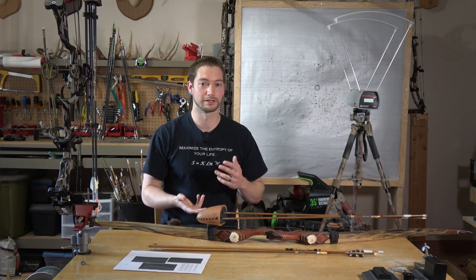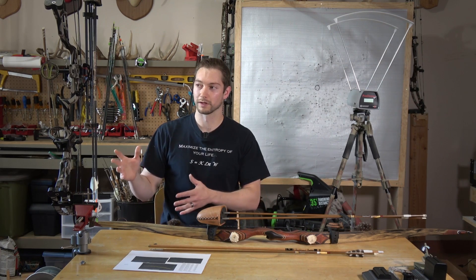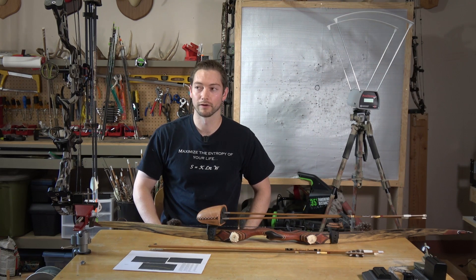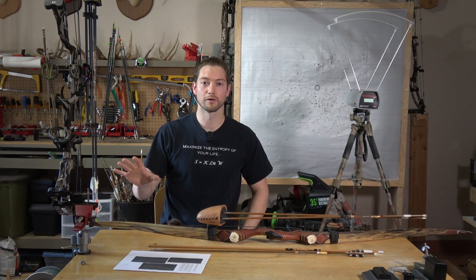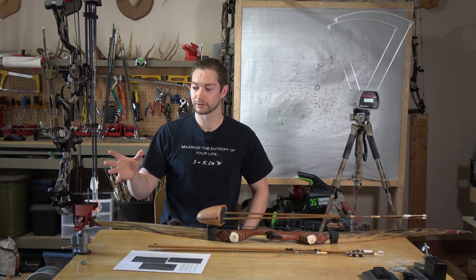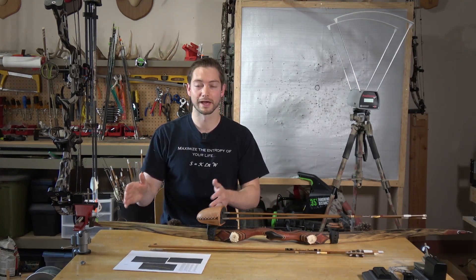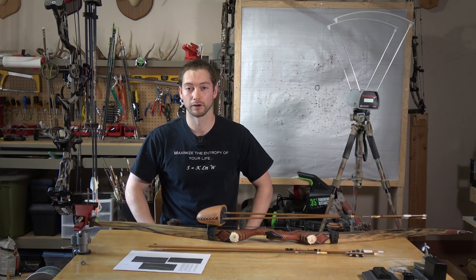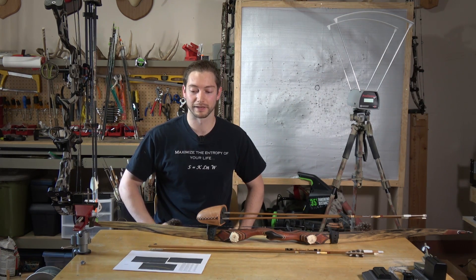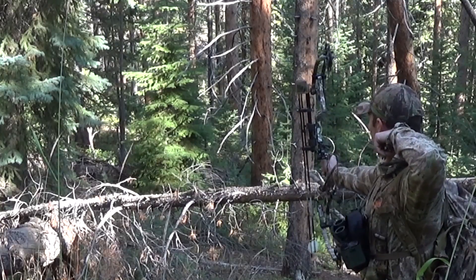Ultimately, trajectory is the deciding factor for each individual in each hunting scenario. Based on the measurables - the sound, the feel, and everything else - there are a lot of advantages to a heavy arrow, but if you're shooting so slow that you'll end up missing or getting a poor shot, it's not a good trade-off. This study was kind of eye-opening - it's mostly what I expected, but I didn't expect the jump in momentum to be quite as large as it was.